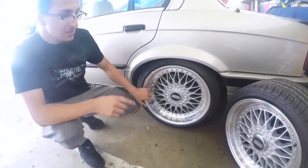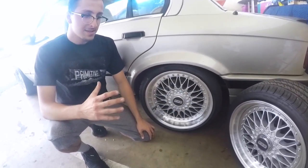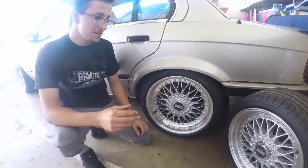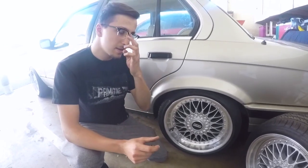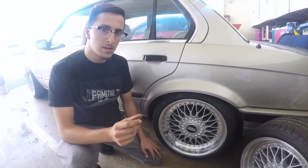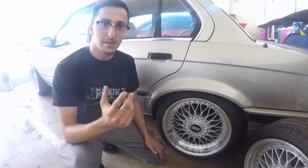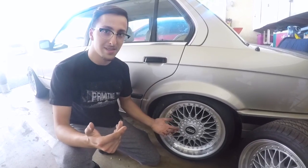I'm still running the replicas on the front because it's kind of tricky — the wheels are hitting the calipers. I'm trying to order a 10mm spacer, but they're kind of hard to find for E30s because the hub sticks out farther than 10mm or so. If you know any brand that makes 10mm spacers, comment down below, because I'm trying to find one.